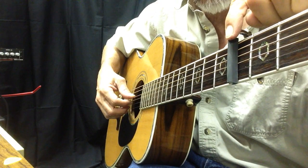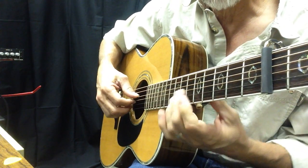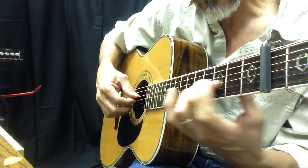I've got the capo on the fifth fret. I'm using these three notes right here, and I slide up to fret number six.